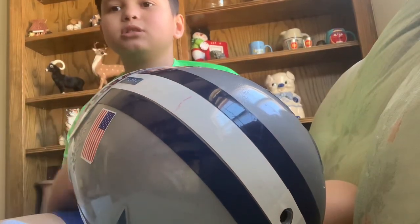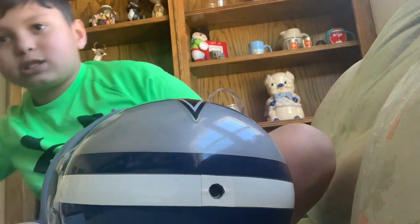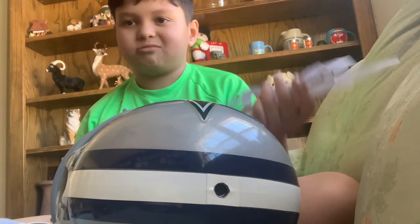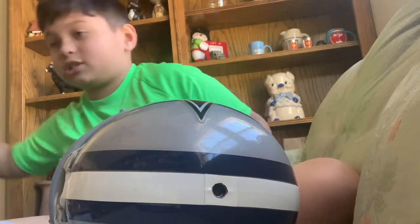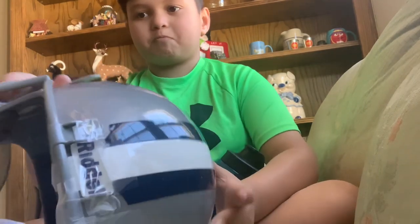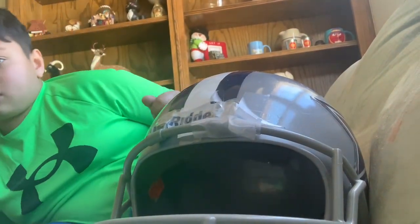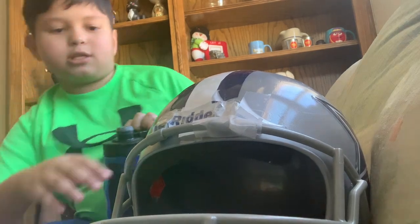Hey guys, what's up? I'm gonna do a video about this helmet. I showed you the paper one before — it doesn't really work at all. This is the one right here that goes like that. Okay, so let's move on from that, we're not focusing on that one today.